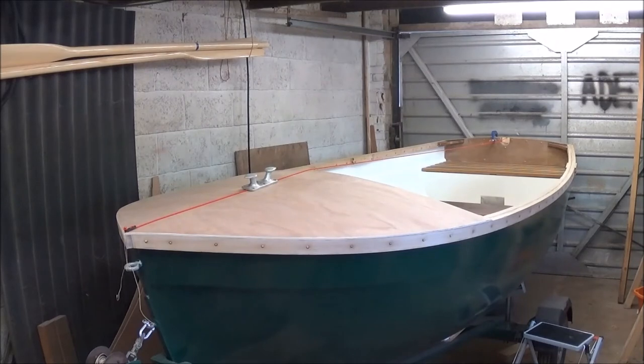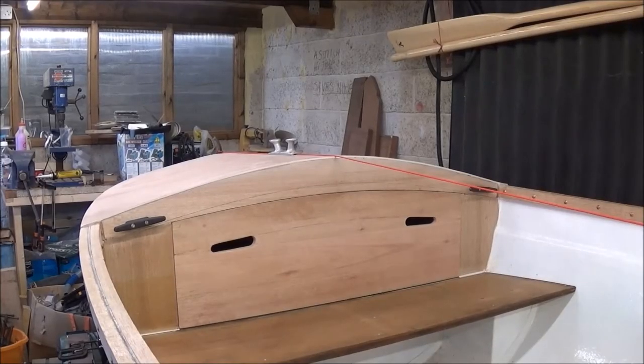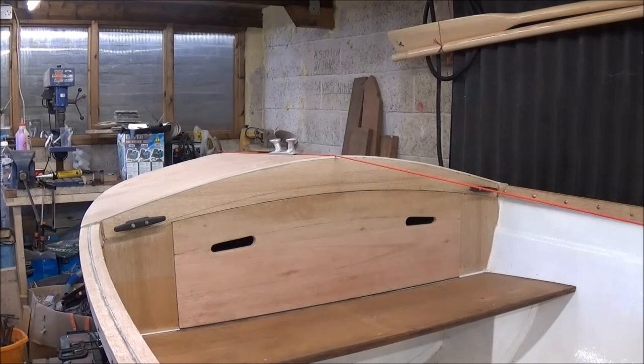I didn't bother filming the trimming because it's a bit boring. I just went round with a saw and chopped the overhang off close to the rail, then using a little block plane went round and planed it flush and sanded it. It looks quite nice. That's all flush. I've run out a centre line again just to get the position for the fittings.